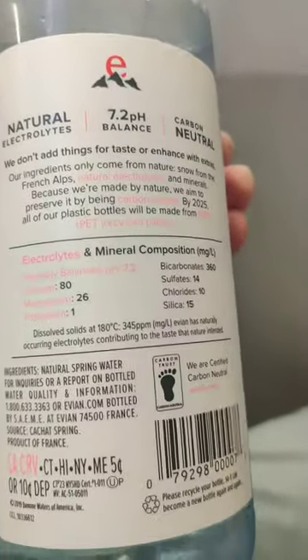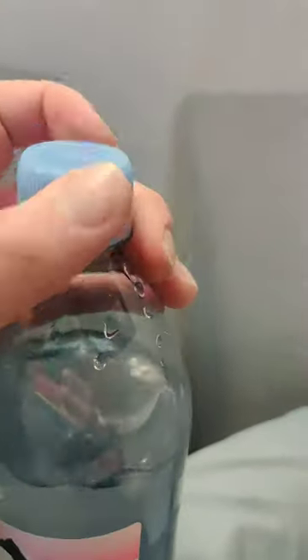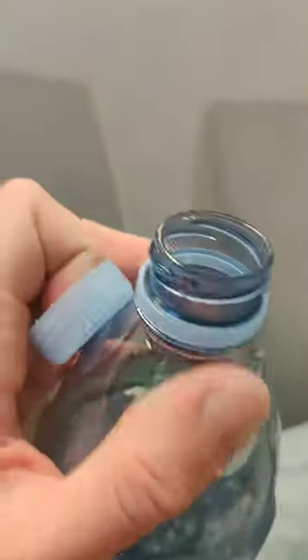It tells you the minerals right there. This is really good water. It's spring water. You know what, let's try it out. Let's take the cap off. We're going to take a little sip here off camera.